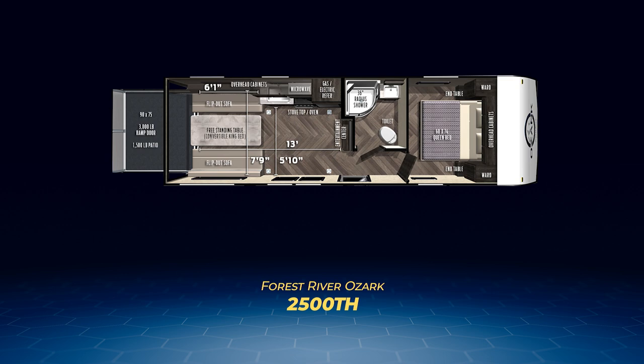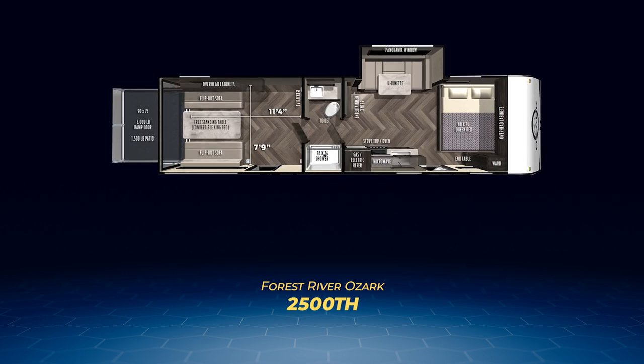The final toy hauler and final Ozark floor plan is the 2700 TH. This is the only Ozark toy hauler with both a slide-out and an enclosed garage. The slide-out pulls out a U-shaped dinette. This, along with the camper queen bed and two flip-out sofas, allows the 2700 TH to sleep up to six people. The garage is an impressive space — nearly eight feet by 11.5 feet — with a cargo capacity of just over 2,100 pounds. It also has its own entry door to help keep dirt and grime from entering the main living space, and the garage is separated from the living space by a split walk-through bathroom.